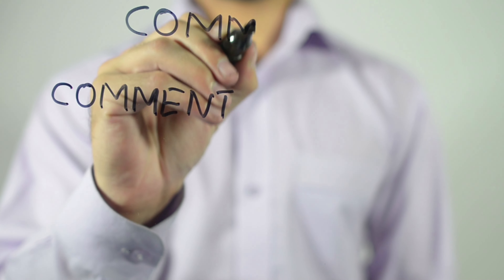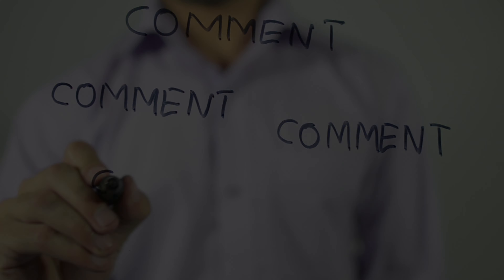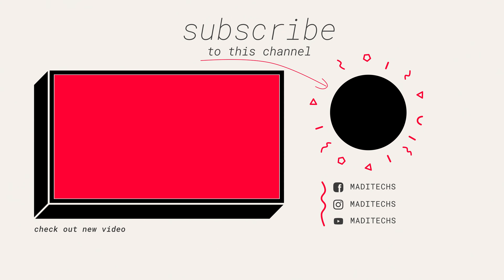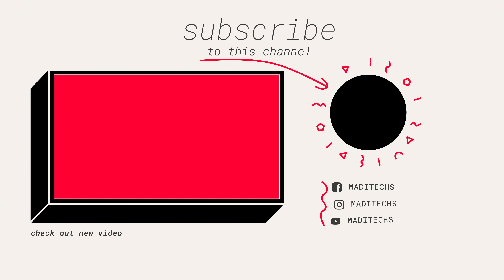That's it! As a YouTube creator, you can pin a comment to the top of your YouTube video's comments section. This will help your viewers to see the best comments when viewing your video. You can pin your own comments or another user's comments. Thank you so much for watching — see you soon in the next video!